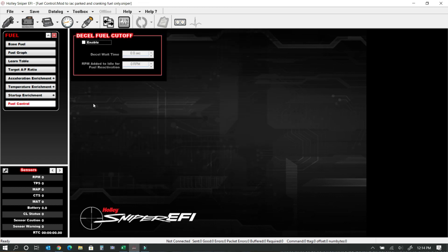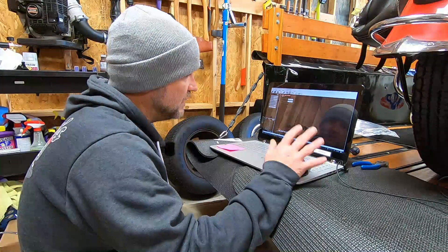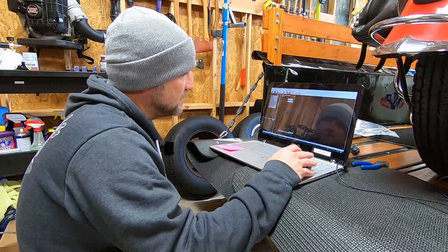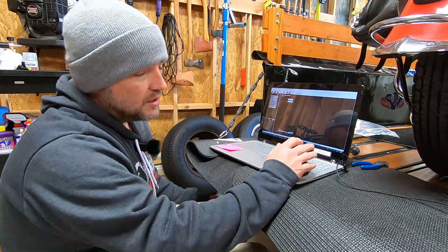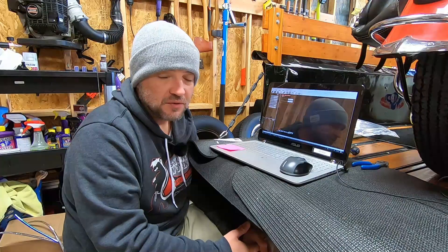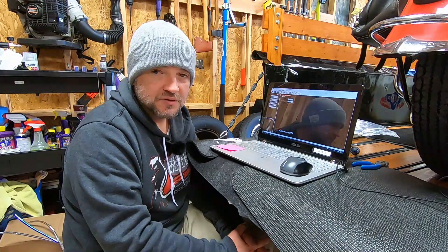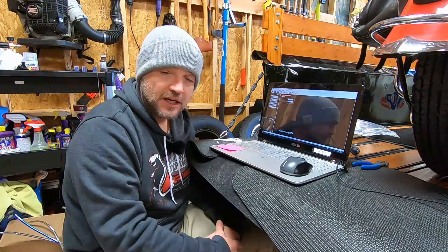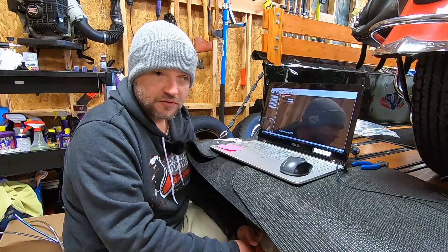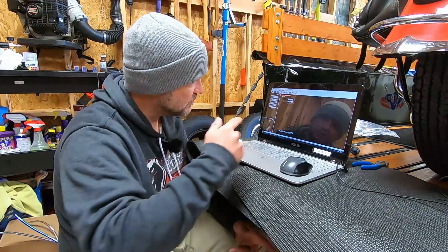Then there's D-cell fuel cutoff — I have this turned off. Indians and Victories have this, as do most cars: when you lift the gas pedal, fuel injectors turn off during deceleration, which is why fuel economy shoots up. I don't want this car to do that because of manifold wetting. If you have a dry manifold, when the injector comes back on it requires more time for fuel to hit the cylinder since it has to wet the manifold first. I prefer to leave this off so the manifold stays wet and there's no instantaneous hiccup when I put my foot back on the gas.